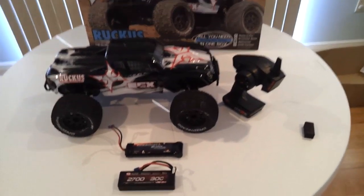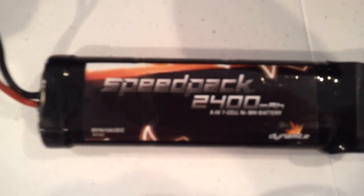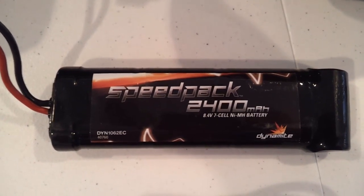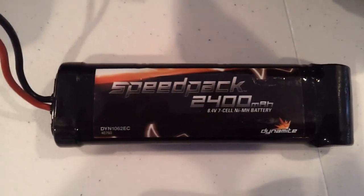We'll be running it with two batteries. First, the stock battery — the Speed Pack 2400 mAh, 8.4 volt, 7-cell nickel metal hydride.